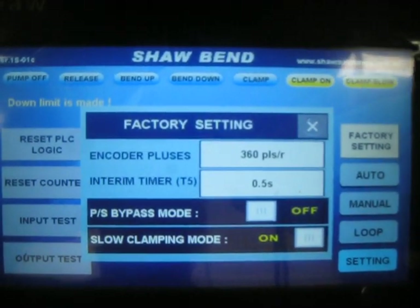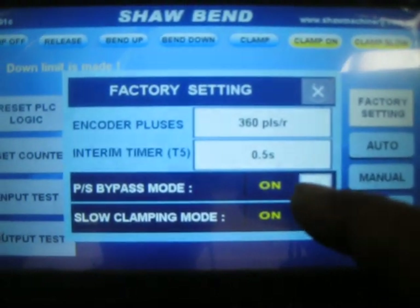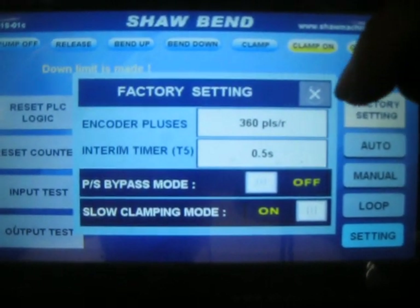Enter. And then we bypass the pressure switch — on or off, whatever you require.